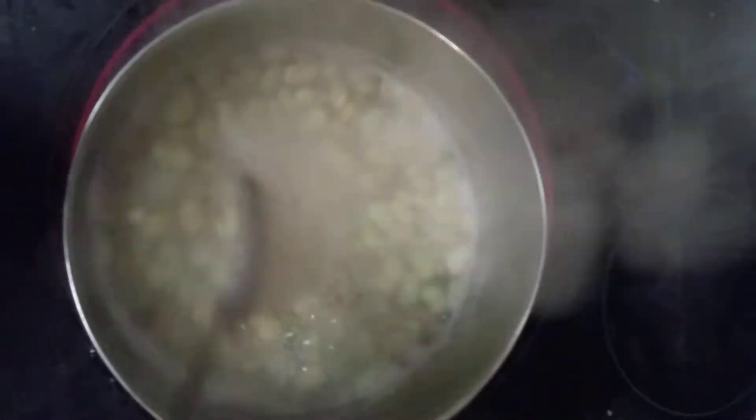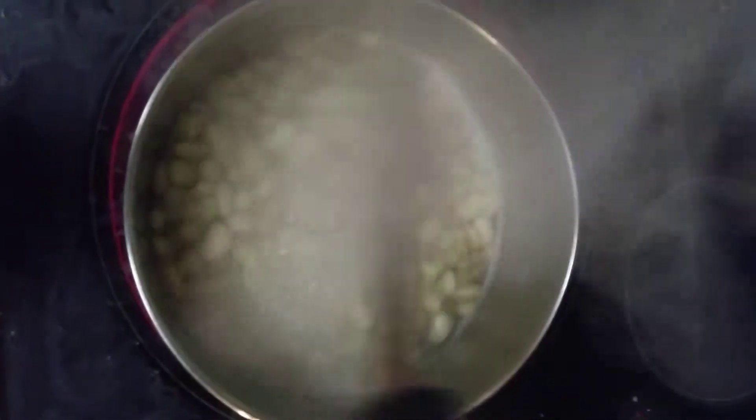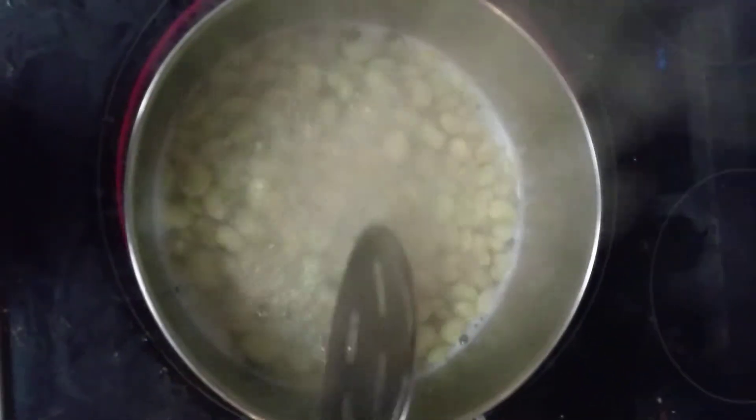I'm going to put about one cup of water in and simmer for about 20 to 24 minutes. Just keep rotating and spinning them around, keep them coming.